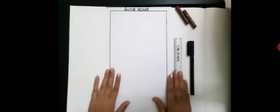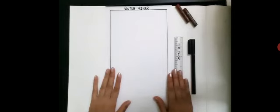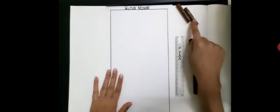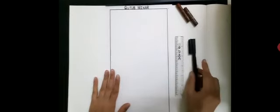Hello students, today I am going to teach you how to draw Qutub Minar. I am using A4 size white paper, a black sketch pen, a scale, and a few crayons. Are you kids excited? All right, let's begin.